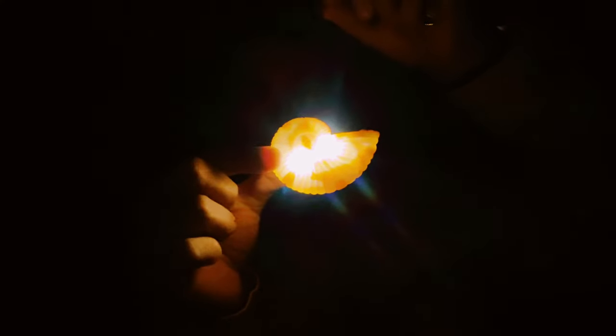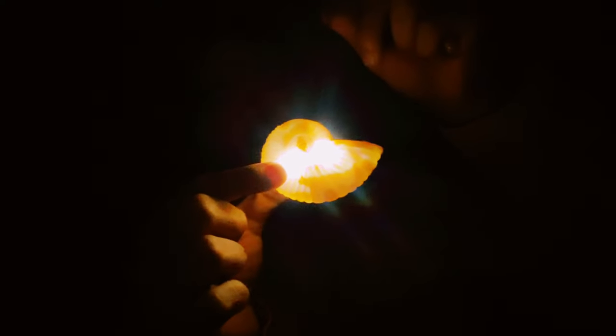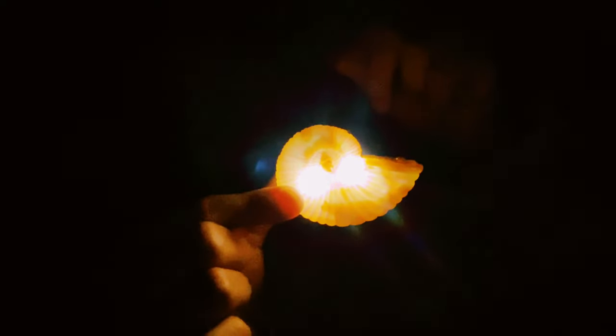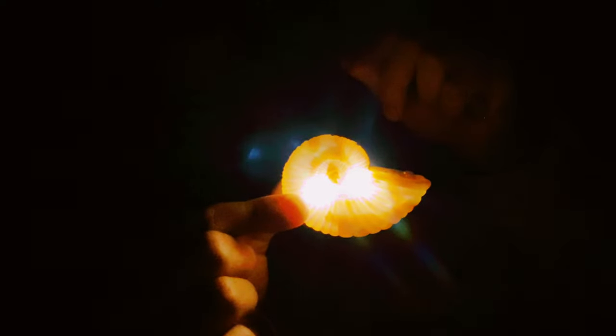I'll turn the lights off — here it is. That's the try me mode, and I'll go ahead and do the play mode as well so you can see that too. And there you have it.